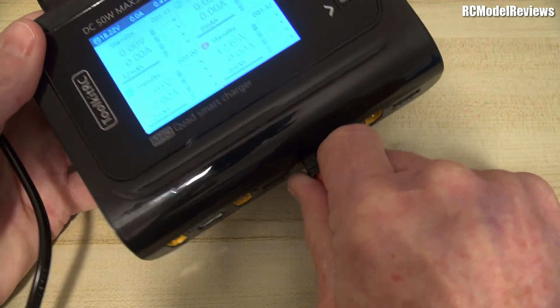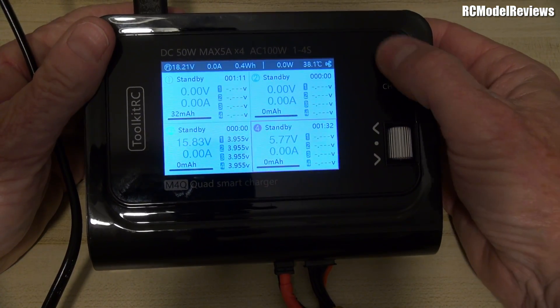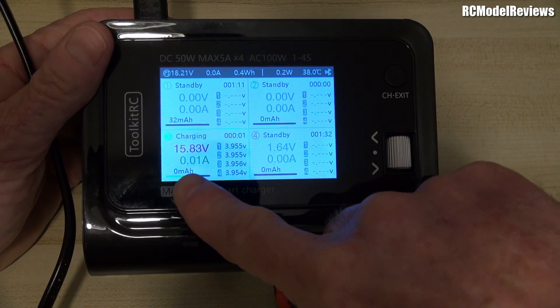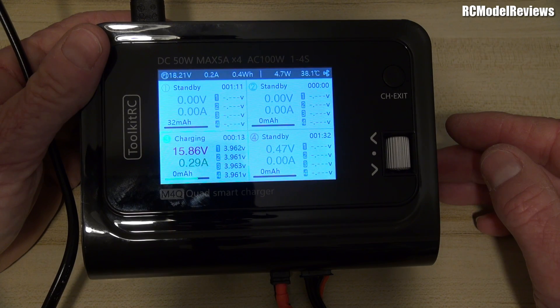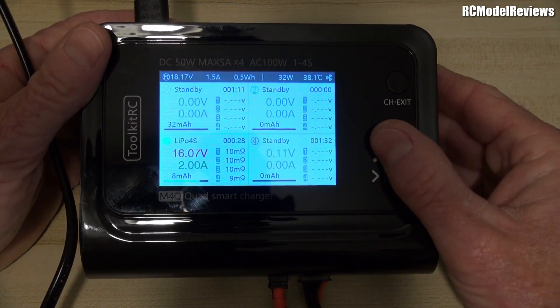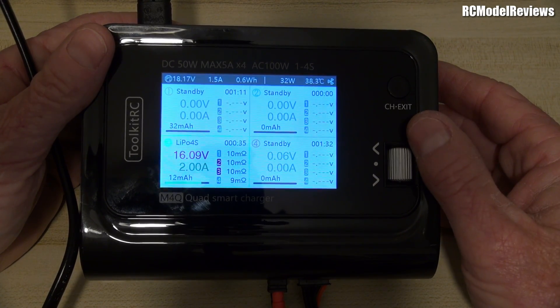But when it just breaks like that, I can't recommend it. I can only review the products sent to me, and if it doesn't work I can't say go and buy it. Let's prove the other ports work — I'll plug into port three. So now it's a three-port charger. Fair enough, you might use three ports, but if one port's broken how long before the others fail? Voltage has come up, let's start — current ramps up to two amps. That's working fine. It's already measuring internal resistance.